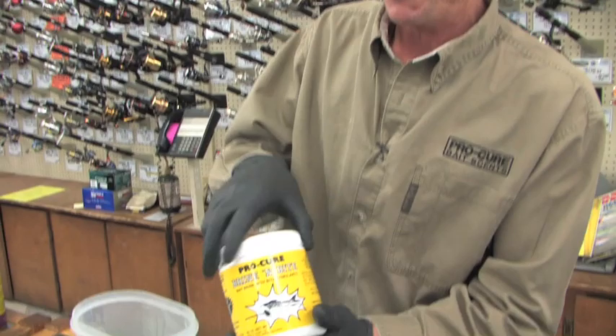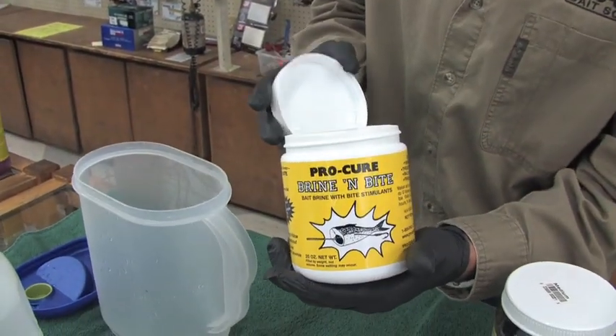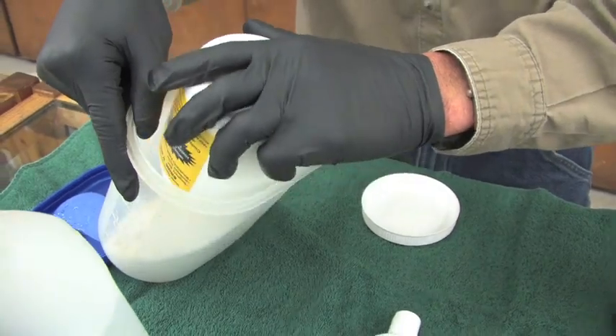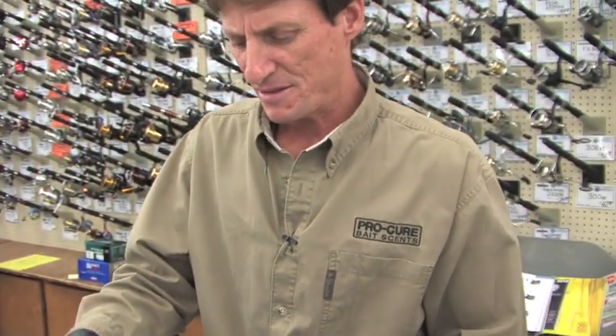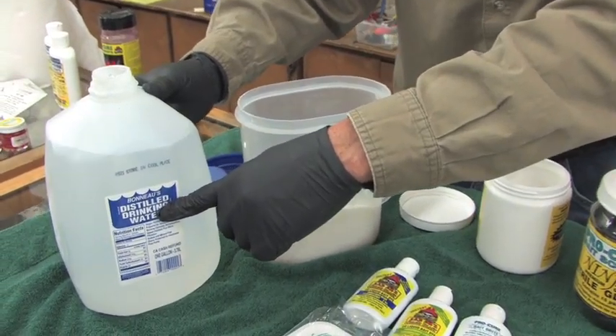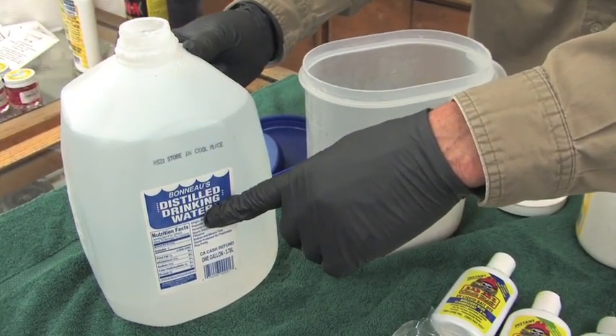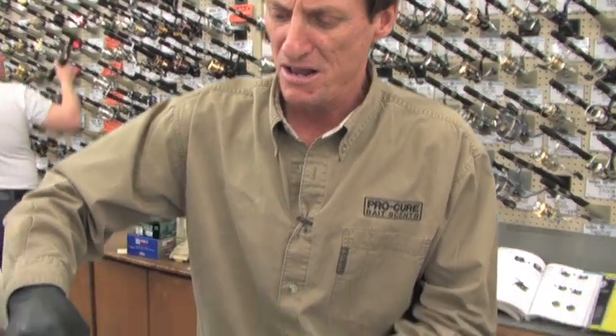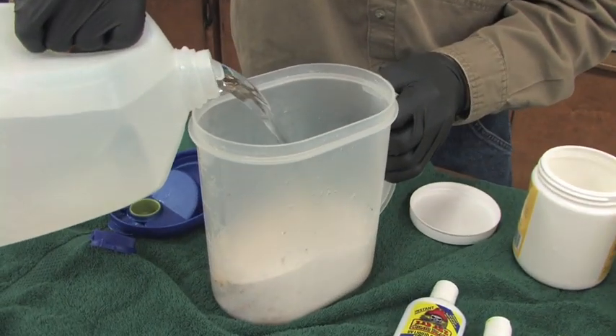All you need to do is take the contents of the Brine-a-Bite and dump it into a two-quart pitcher. Add distilled water — you can use well water or river water, but you cannot use city water: no chlorine and no fluoride. Just put in two quarts.